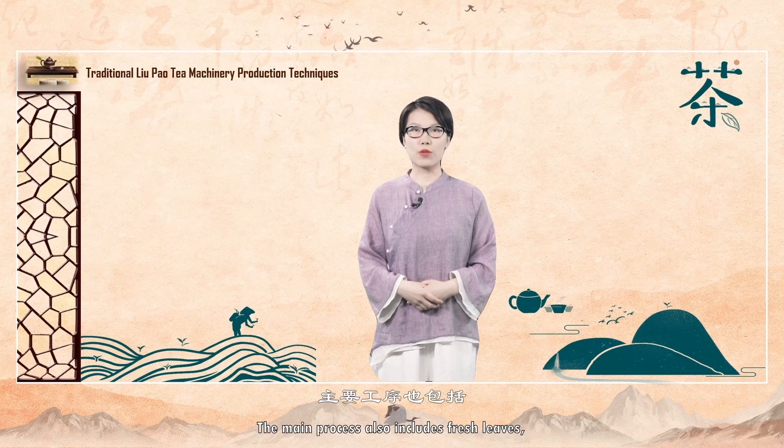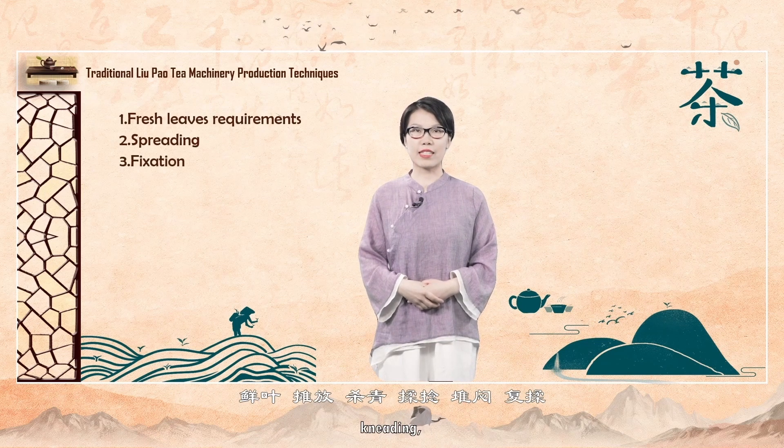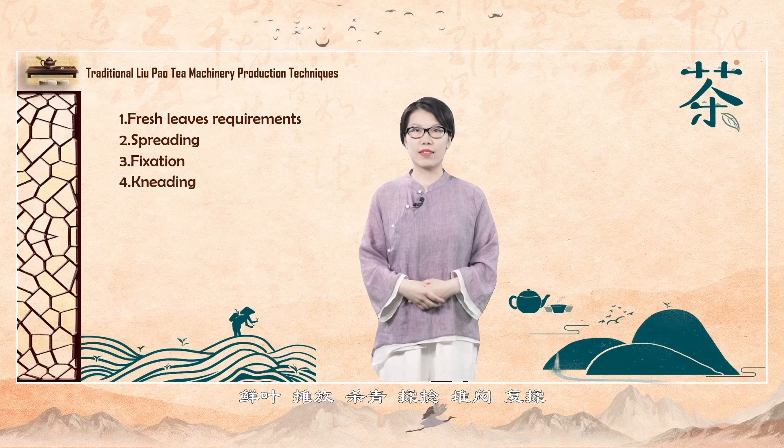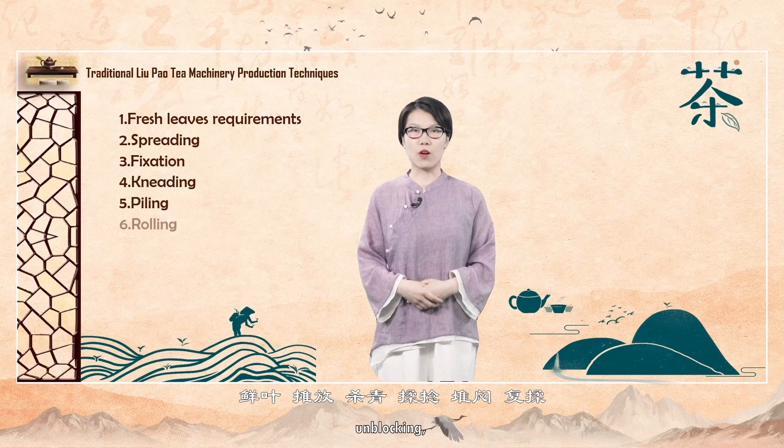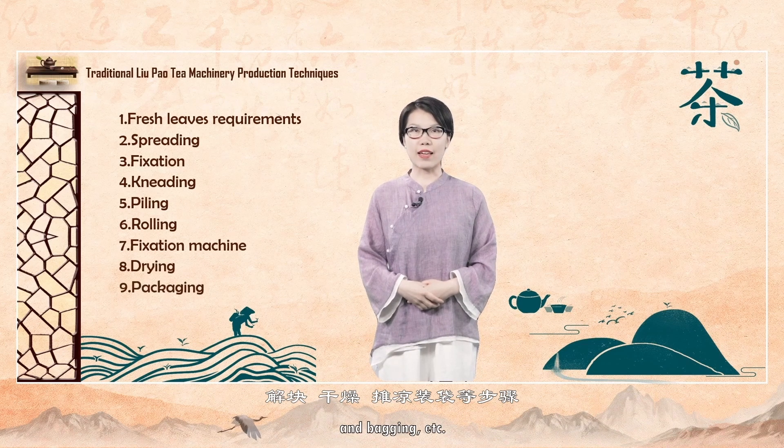The main processes also include fresh leaves, spreading, fixation, kneading, piling, re-kneading, unblocking, drying, cooling, and bagging, etc.